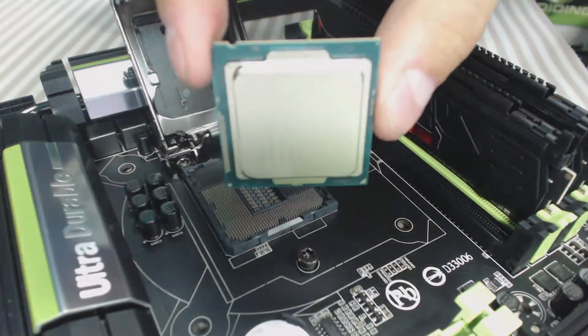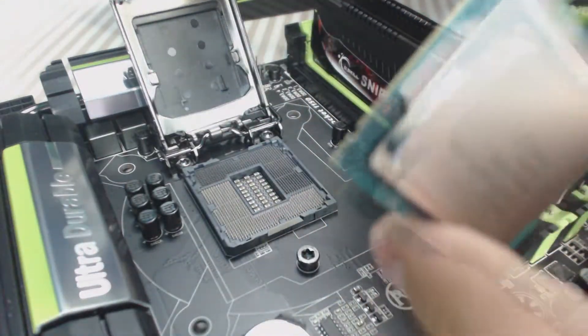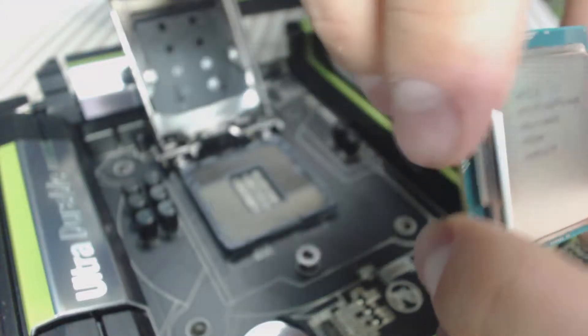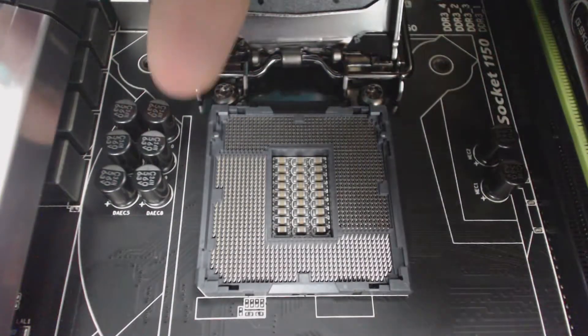Always handle your CPU by the edges. What you want to note is: always look for these little notches here and here — they're the guide keys. There's also a tiny triangle here on the CPU. The slot itself also has the two keyholes and the aforementioned triangle.